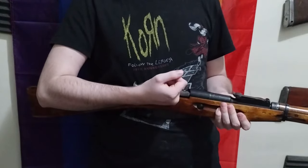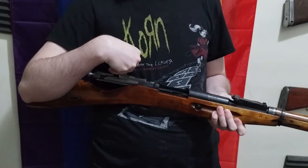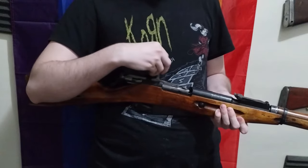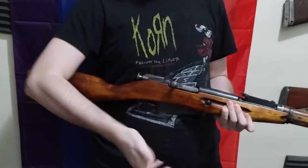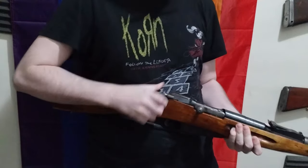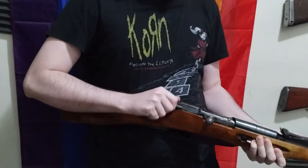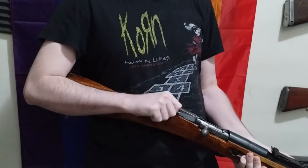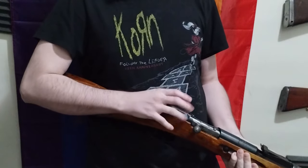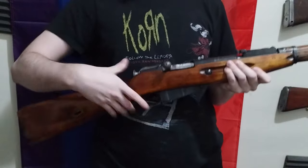The Mosin action is a cock-on-open. Some people say that the Mosin action is hard — like you basically need the strength of a forklift to operate it. No, you don't. It is a fairly simple action. There isn't a whole lot going on. The safety does exist. What you do is you pull the bolt back and then rotate it over to lock the safety — basically lock the bolt. You can also decock it.